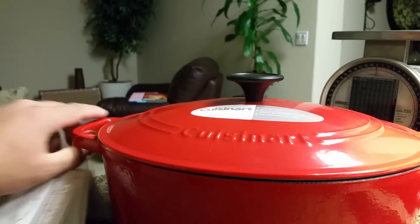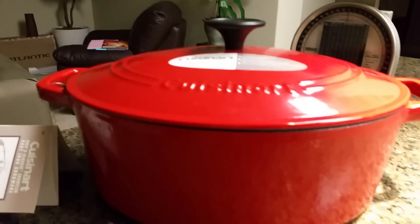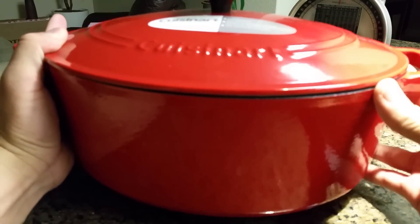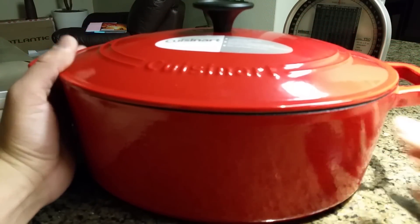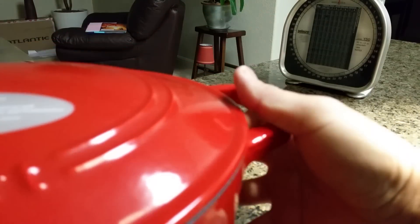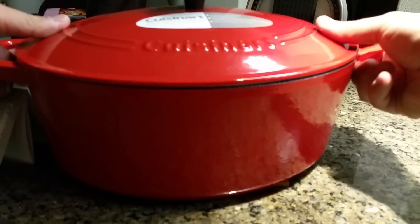Here is a look at the bottom — very nice enameled finish, very smooth. Definitely don't want to drag this across any of your stove top surfaces. If you have a glass cooktop, make sure you just lift it straight up and down. You should really use a trivet, a piece of cork, or anything like that to keep the surface from being scratched — you don't want to scratch that nice enamel finish. I just placed it on a little piece of cork here.